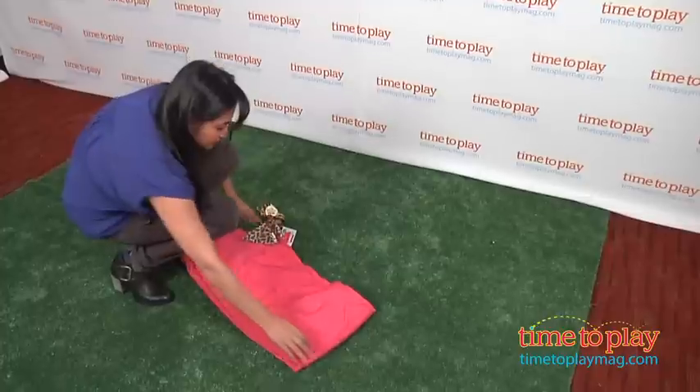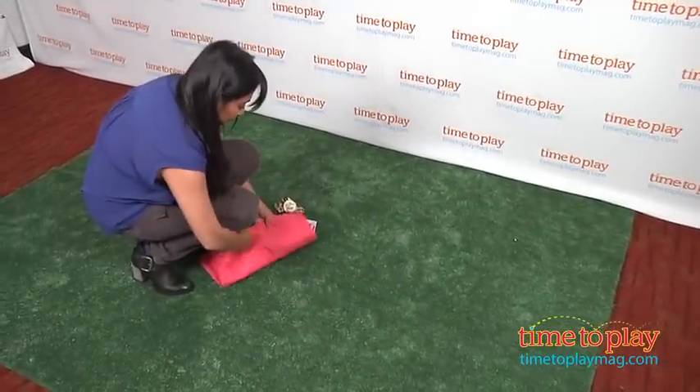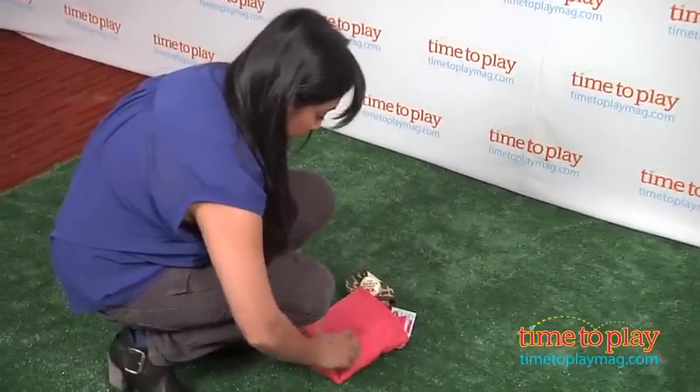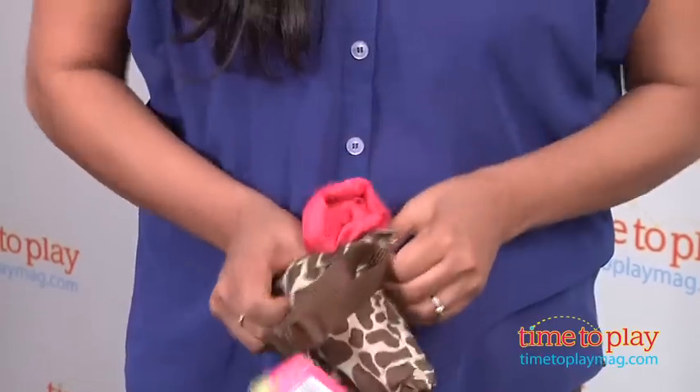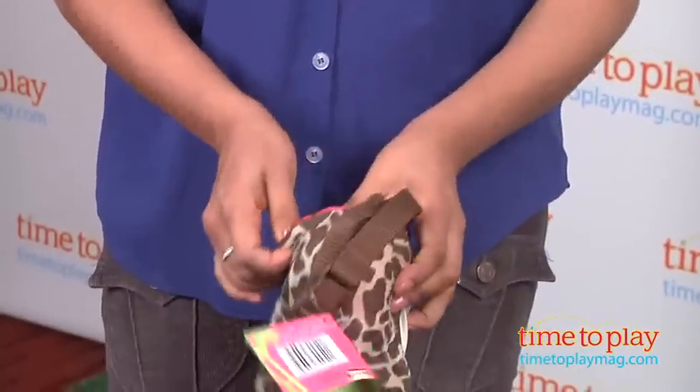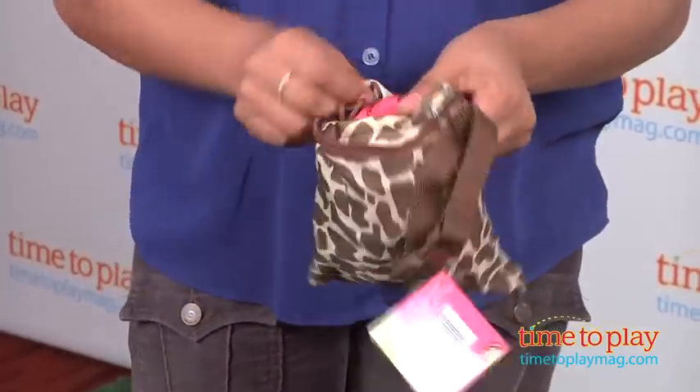The corners of the mat are weighted so it won't blow away in the wind. How many times have you anchored the corners of your picnic blanket with smelly shoes? I do it all the time. And there are also corner loops if you need additional grounding, maybe at the beach.